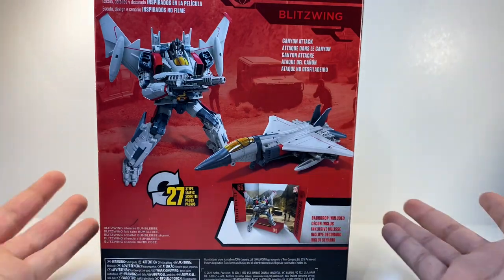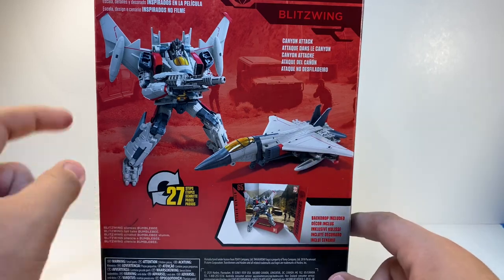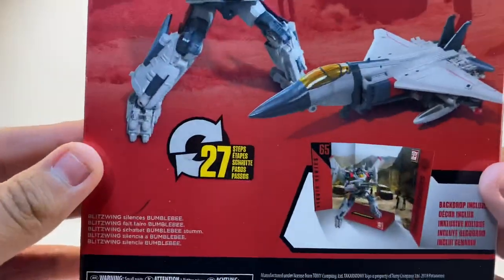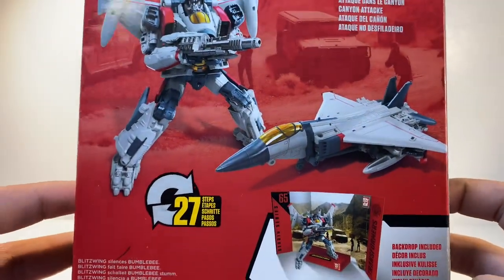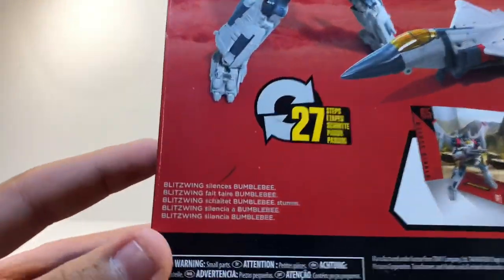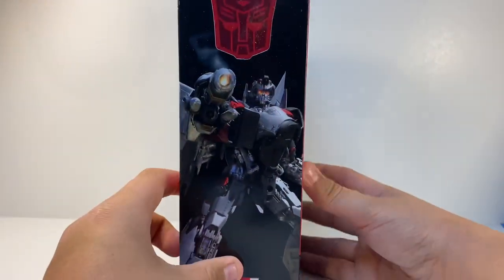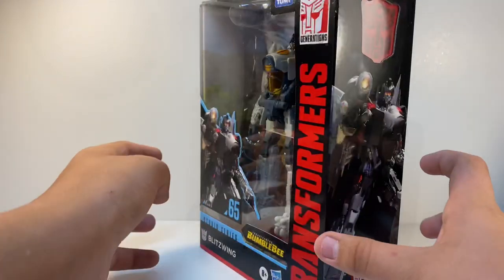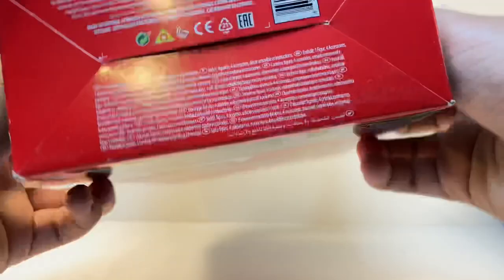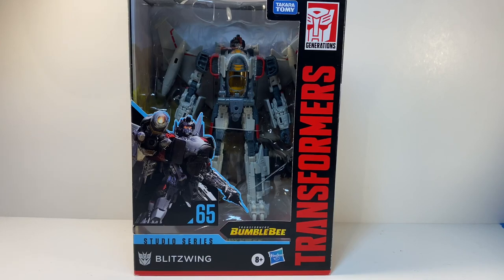On the back you have your promotional shots with jet mode and robot mode, Transformers 27 steps, and it comes with a cool backdrop which I'll be displaying in the instructions. The bio reads 'Jazz and Blitzwing silence Bumblebee.' On the side there's another CGI image, and you've got the Bumblebee branding and barcode. That's roughly it for the packaging.